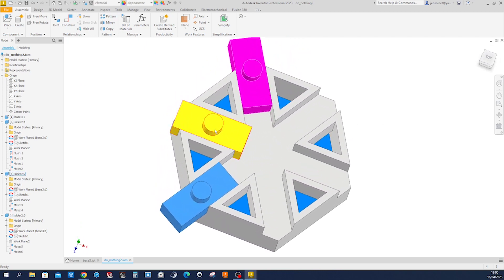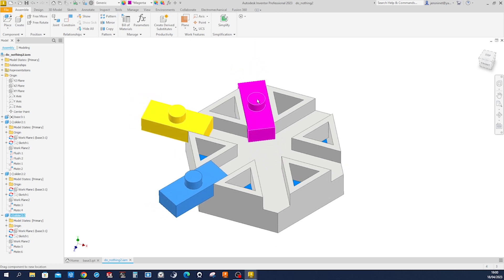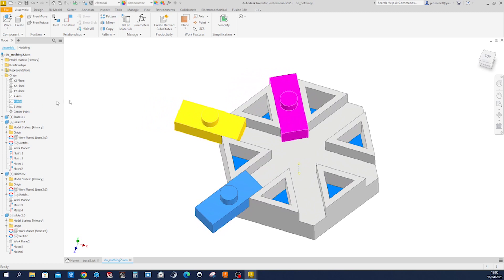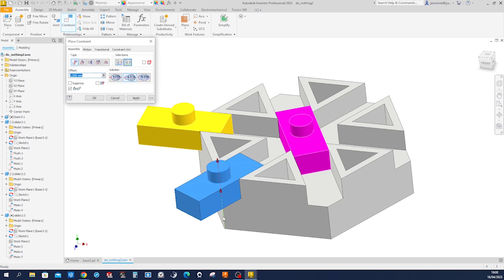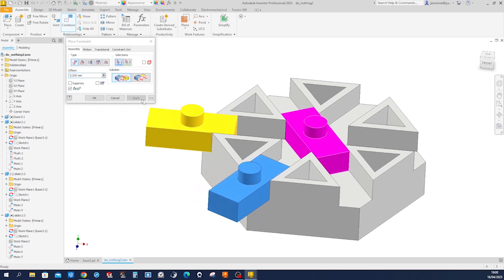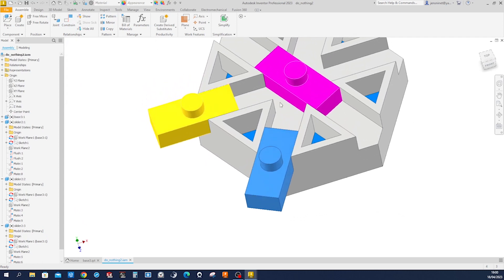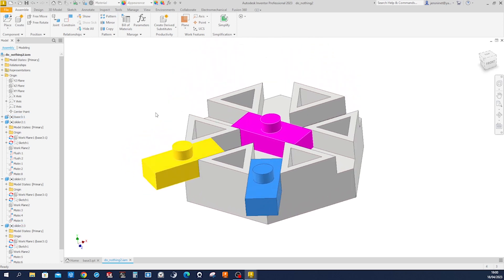We've got those three, and now we need to position them so that each is constrained to the center. With the Y-axis, we can constrain that cylindrical face to that Y-axis — apply that. Take that one with that edge, apply one more time, and that one with this one. That will be temporary to define the position of our grip, which we're going to model top-down in this assembly. I'll make a save.